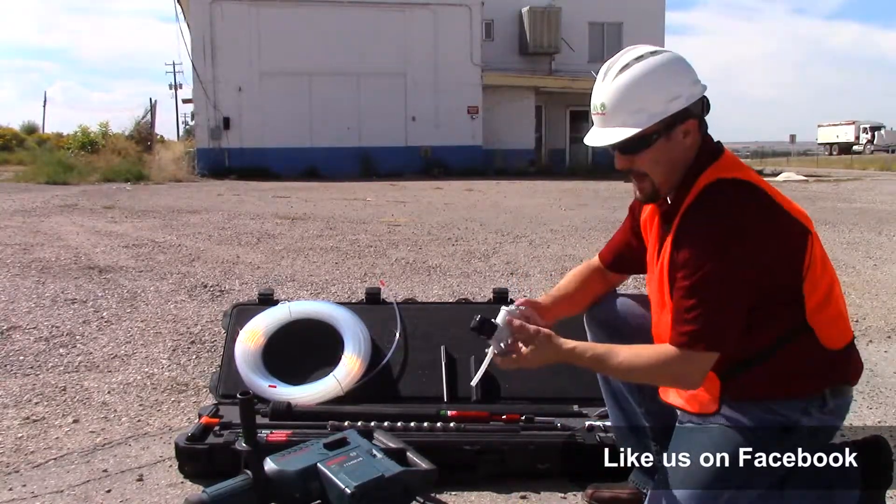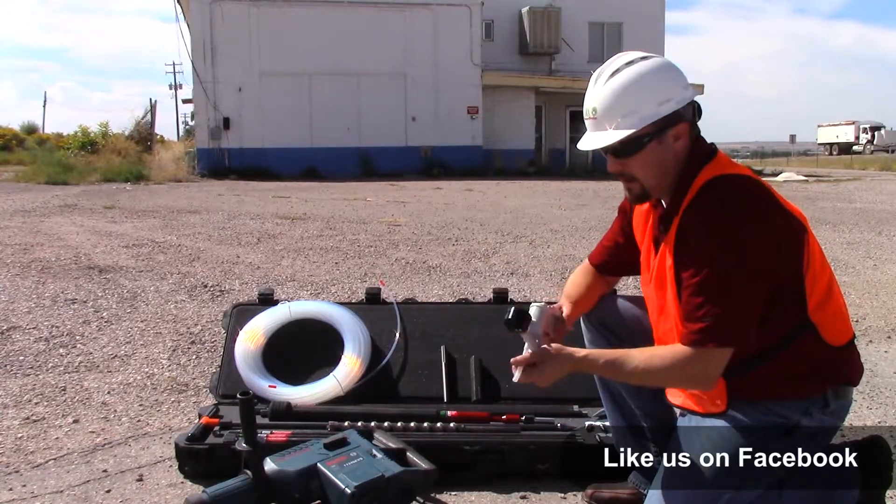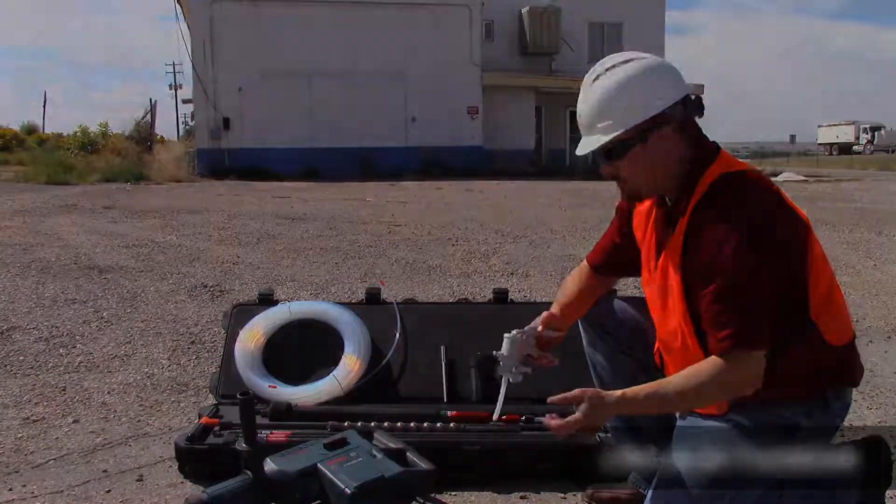You also have a hand pump included in the kit. This is typically just used to bleed and pull any ambient air out of the line before you hook up your sampling pump of your choice.